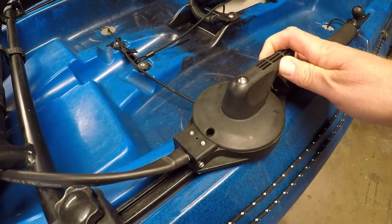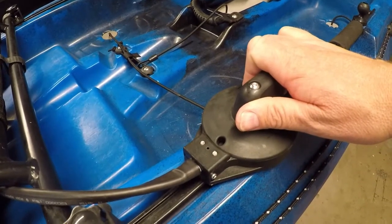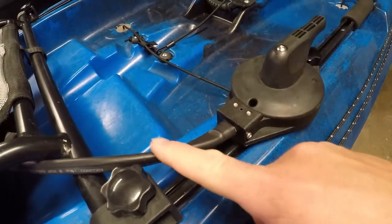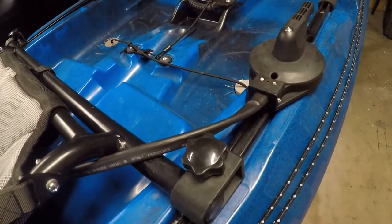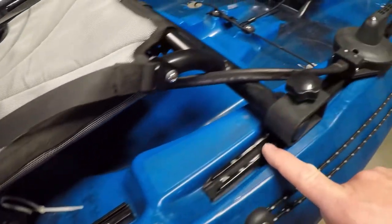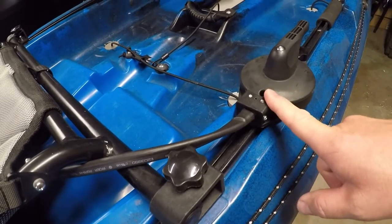My third cable lasted about two months before snapping. I did a lot of digging — looked at different reviews and videos — and saw this situation pop up repeatedly. The company seems somewhat aware of it and is working on different steering systems. One thing I noticed was a big, sharp bend right out of the steering box that created a lot of friction as the cable went under or over the seat. Depending on where you position your seat — I'm about six feet tall and keep mine in a middle position — that bend varies, but it was a major resistance point.